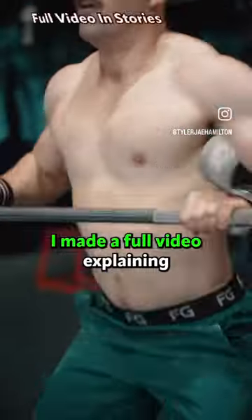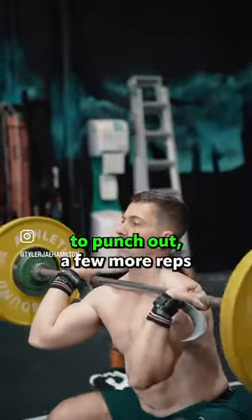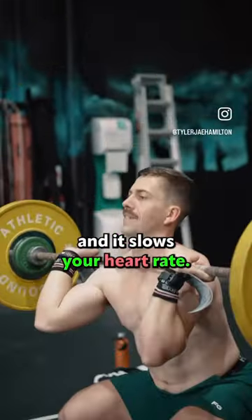Number two: resting at the top. I made a full video explaining this technique, so I'll keep it brief. Resting at the top rather than dropping the bar to punch out a few more reps will beat your opponents. It's easy to hold it there and it slows your heart rate.